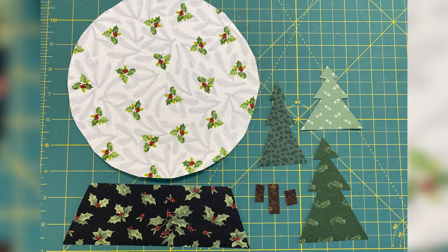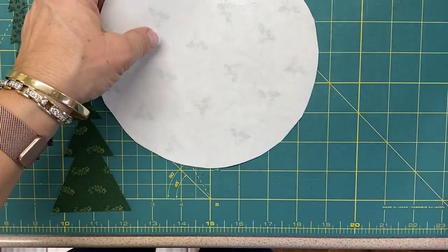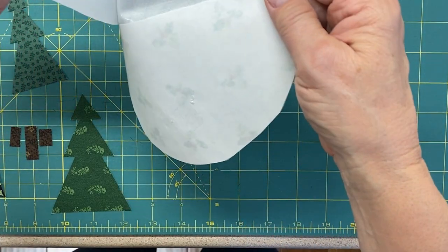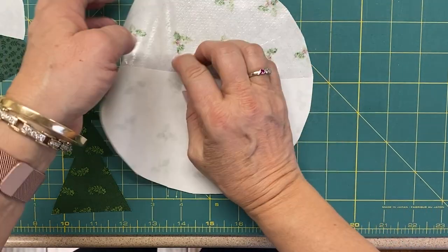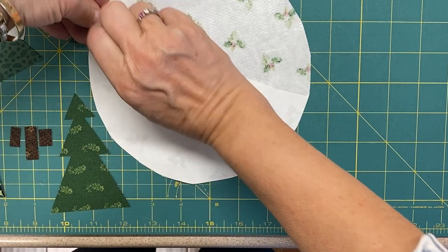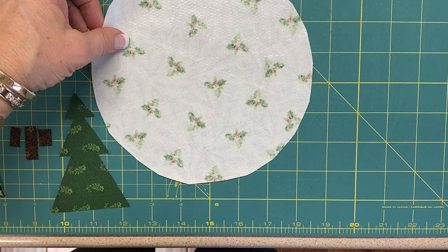Now we've got all of our pieces with the fusible on the back. Here's a little trick to get the paper off — you don't want to pick it from the edge because you will get the edges ratty. So take one of your pins and slash the back of the paper with a pin, which creates a little cut in the paper. Then you can bend it on that cut and the paper will peel off like a sticker. Very, very easy.